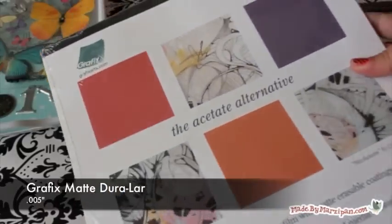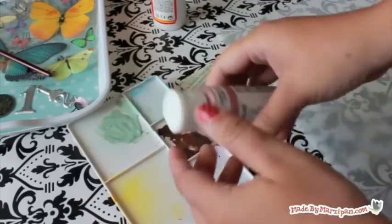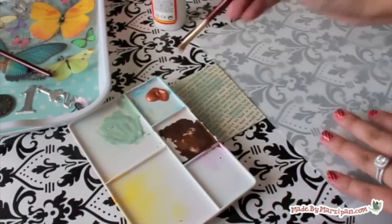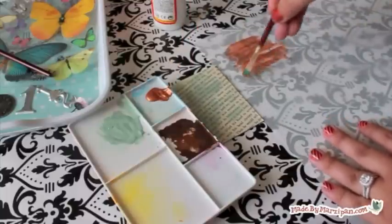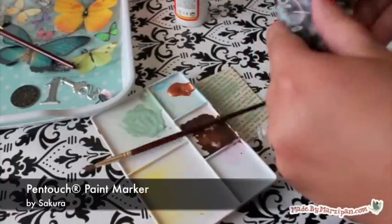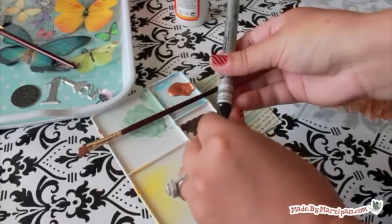Duralar Matte Film is a good choice because it can accept many types of media such as paint, pencil, and markers. It's semi-translucent so it will give my image a ghost-like effect. I'm brushing the Duralar with copper acrylic paint. Once it's dry, I can write directly on top of the paint with a Pen Touch silver pen. A touch of metallic gives the card shimmer and the illusion of dimension.